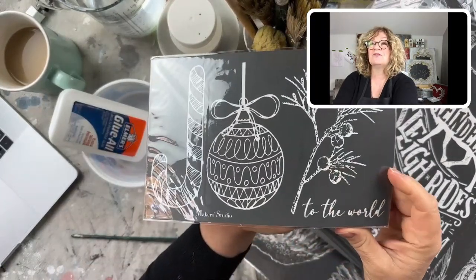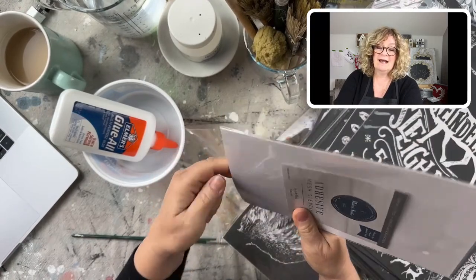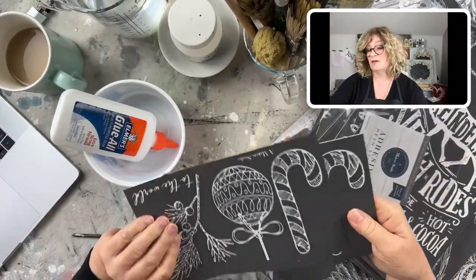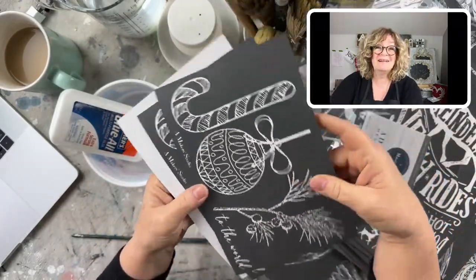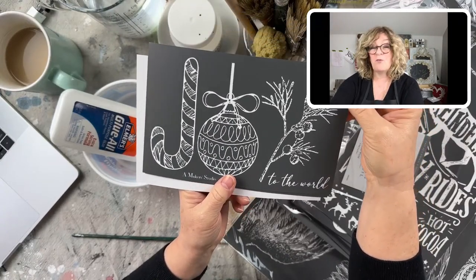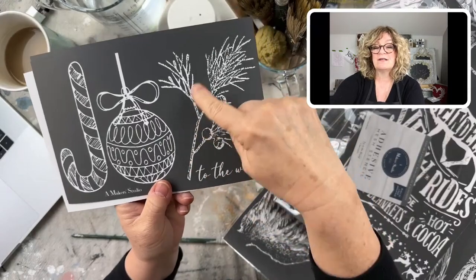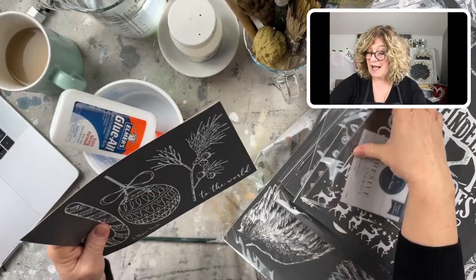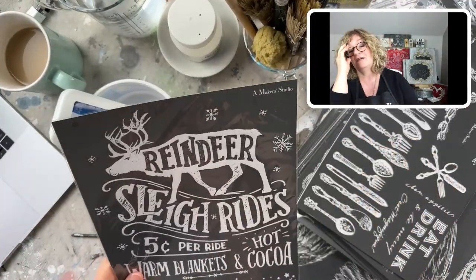This one is called Joy to the World and I wanted to use it for my Christmas cards — I just thought that would be so much fun. I'm one of those people who agonizes over Christmas cards, so why not make your own? It's a two-pack. You can use just the berry branch, just the ornament, or the candy cane — I might use that for my hot chocolate station.